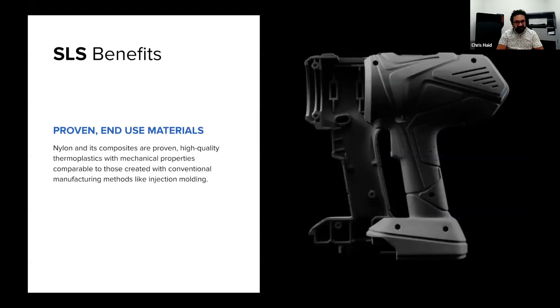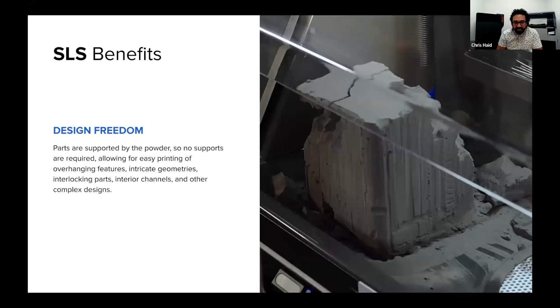A few top-line benefits — some things I personally love about SLS. First, you're working with thermoplastics, typically nylons, especially on Fuse series printers. The beauty of this is that nylons are a relatively familiar material; a lot of the products we see in our day-to-day lives are made of nylons. We also have the added benefit of being able to achieve higher geometric complexity almost for free.